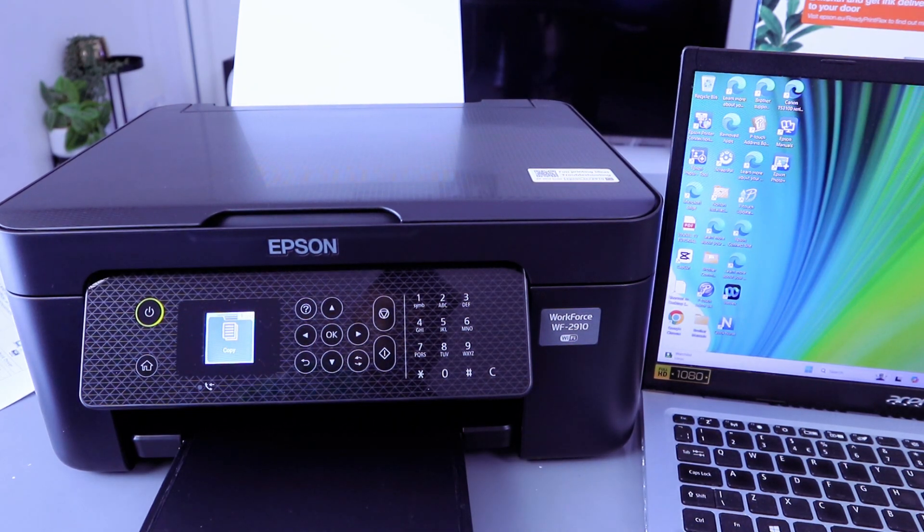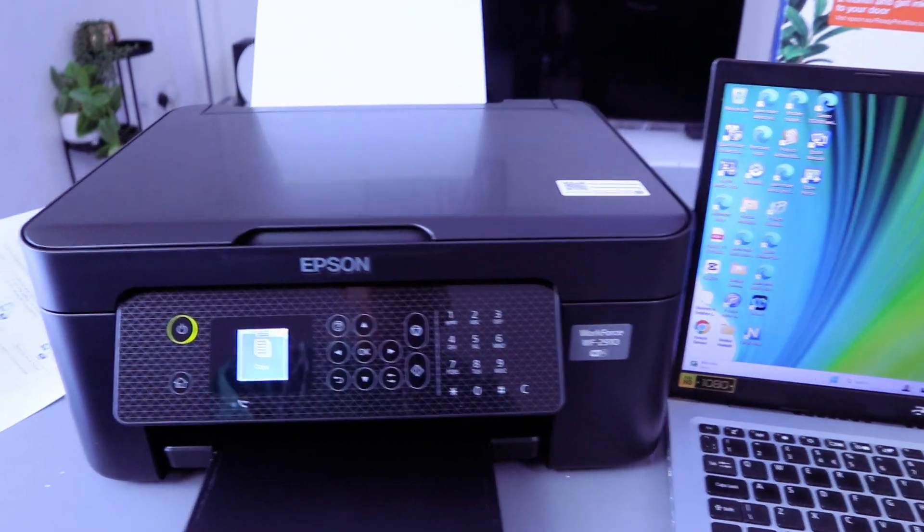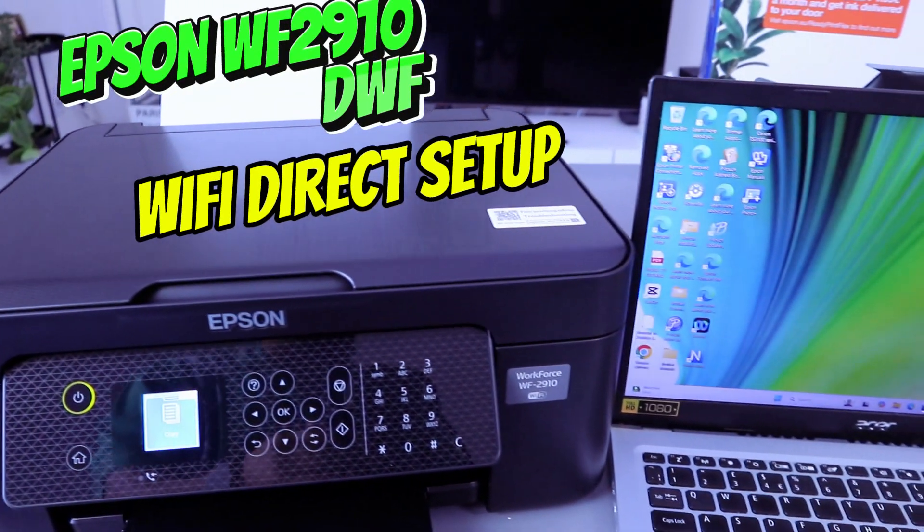Hey guys, this is the Epson Workforce WF2910DW. I'm going to show you how to connect this printer to Wi-Fi Direct.